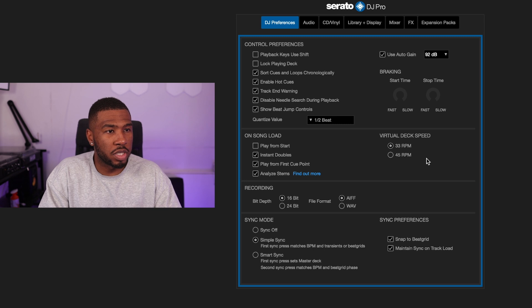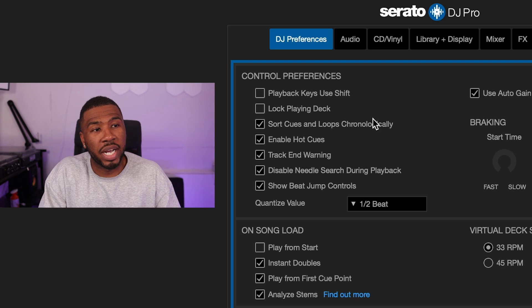The first page is DJ preferences, starting at the top with control preferences. I don't use 'Playback keys use shift.' This setting is for DJs who accidentally trigger Serato playback while typing on a keyboard — if enabled, you'd need to press shift plus the key, like shift and W to play on deck one. It prevents accidental key presses while DJing, but I don't have it checked.